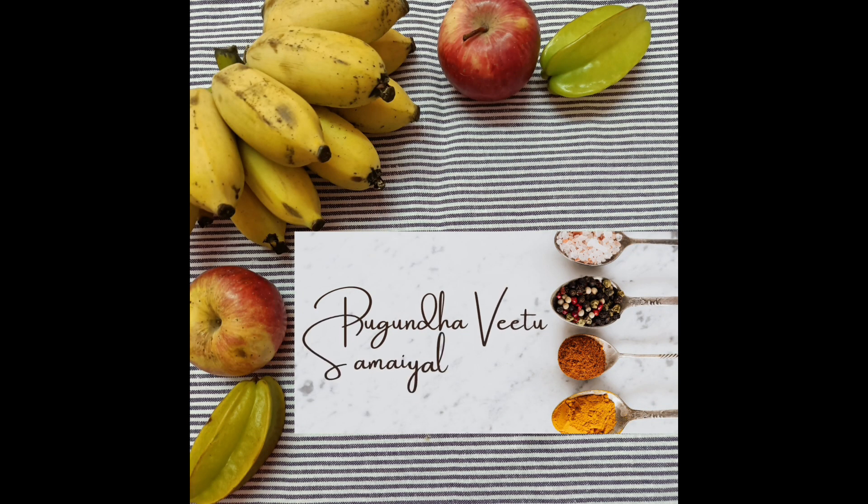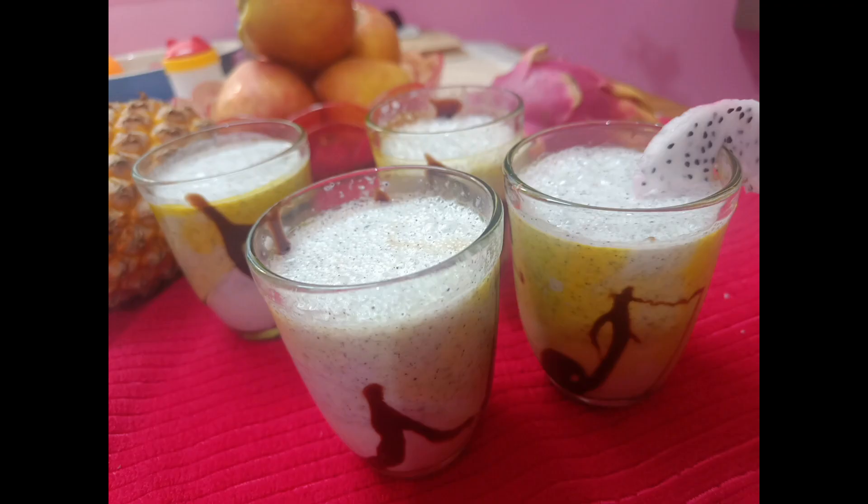Assalamualaikum! Welcome to our channel! Today, we will show you how to make a healthy dragon fruit milkshake.